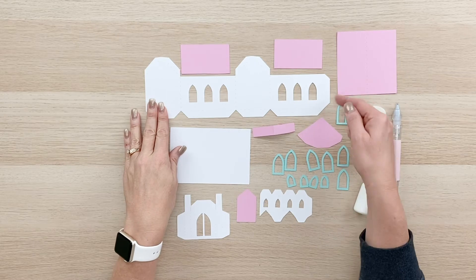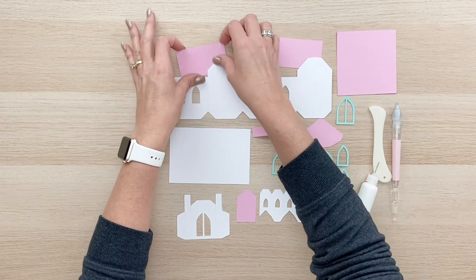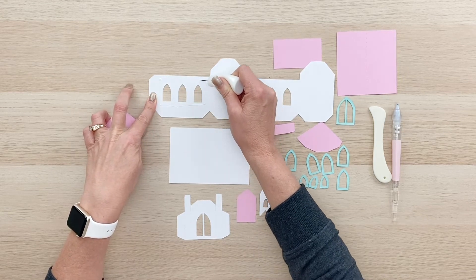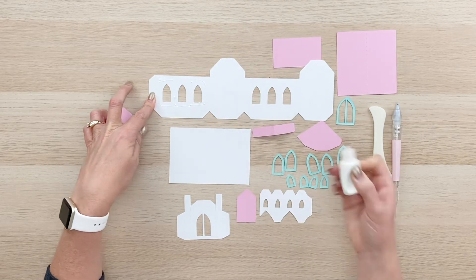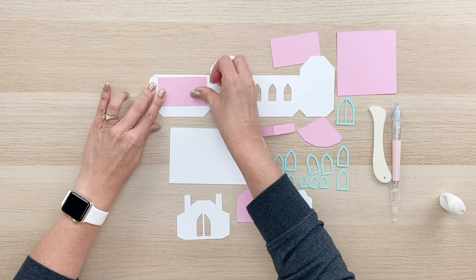First thing we're going to do is take these two long covering panels and put those on the back inside of the building. We'll flip that over and we're just going to glue these right over the window area. So I'm just going to put some adhesive on the back of this main piece. Try not to get the glue too close to the edges because we don't want to get it out of the area that this is going to reach.